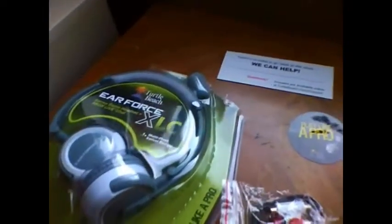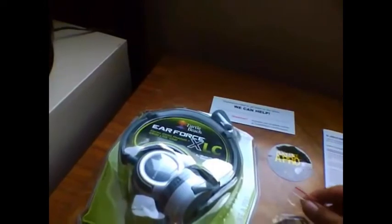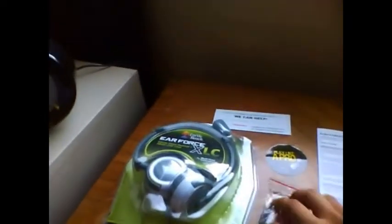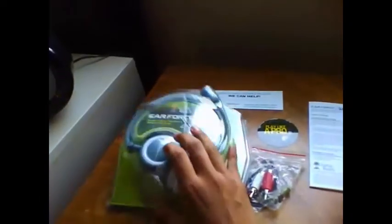They are very comfortable and noise-cancelling. You only turn up maybe half volume and you can't really hear anything else outside of that. So the box doesn't lie. Overall it's a really good headset for only $30 — the other ones run higher. So I definitely recommend it.